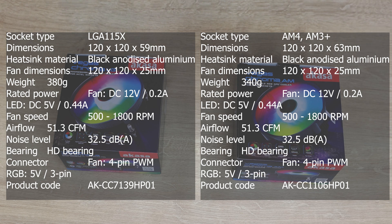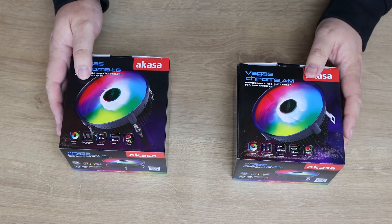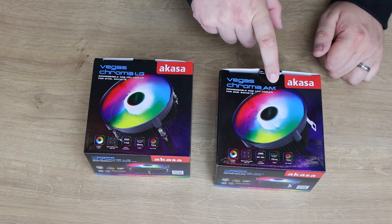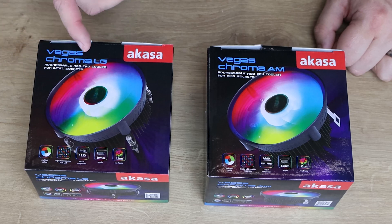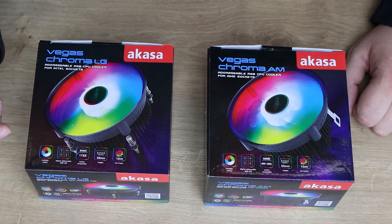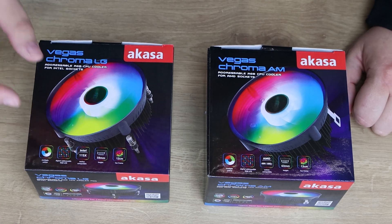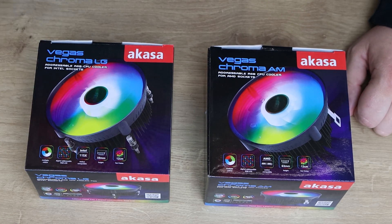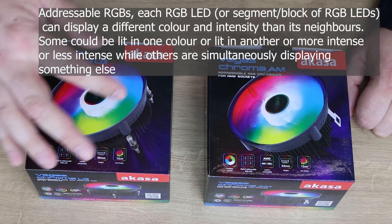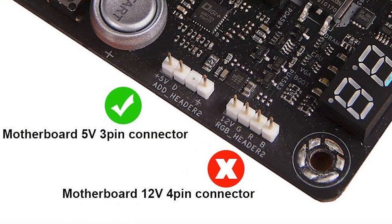Prices may vary with everything going on at the moment, but the boxes look pretty much identical. It tells you it's the Vegas Chroma LG and AM — addressable RGB CPU coolers for Intel and AMD sockets respectively. Bear in mind, this is not standard RGB — it is digital addressable RGB, also known as an ARGB fan. So if you want the colourful lights, you need to make sure you've got a 5V ARGB connection on your motherboard.